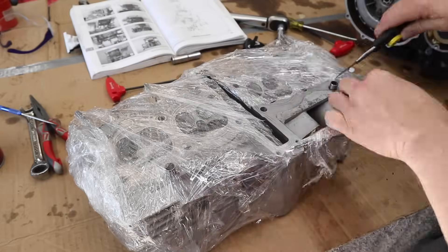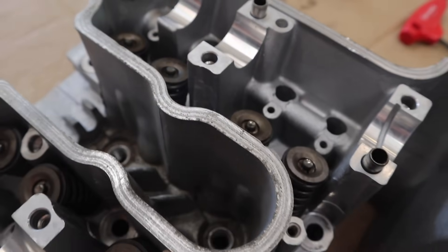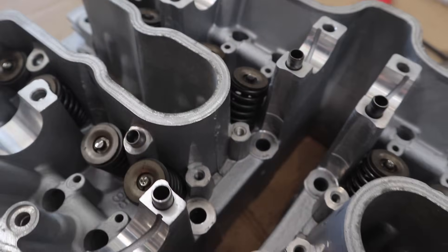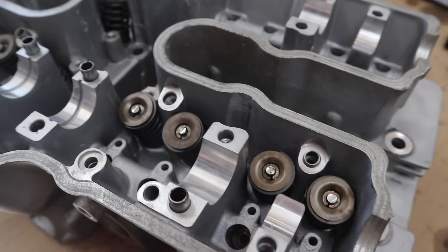Thanks to Ben from Precise Engine Rebuilders here on the Gold Coast — he has given this a freshen up for me, which I'm really happy about. He's checked everything over to make sure it's all perfect, so all I've got to do now is mask it up, paint it, and then peel the masking tape off and pretty much put it back on the bike and we are good to go.